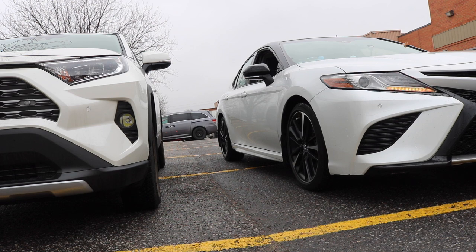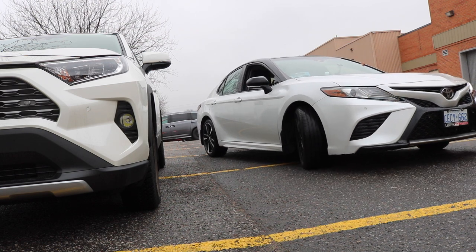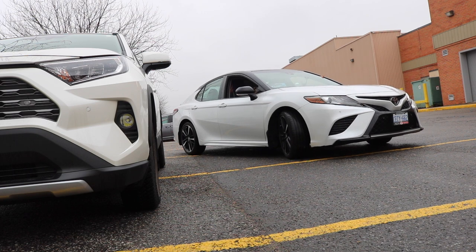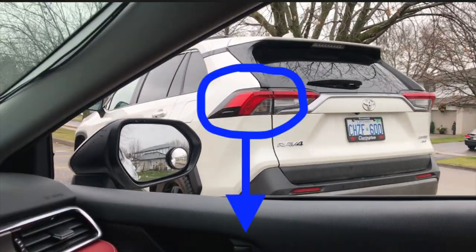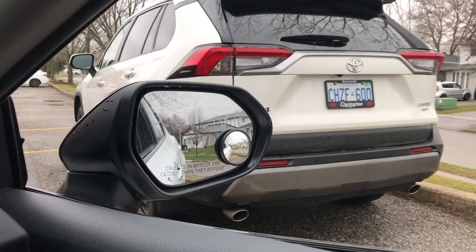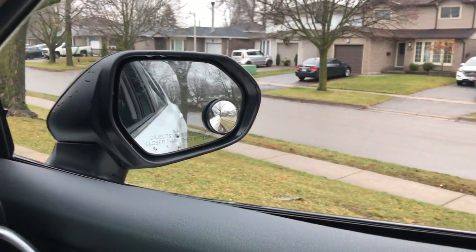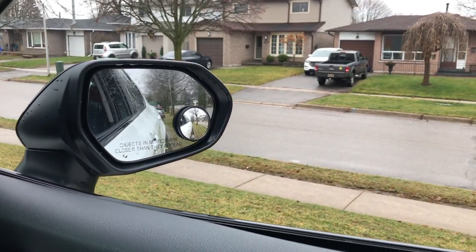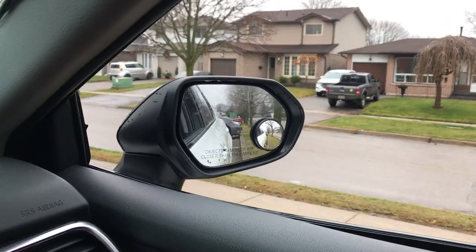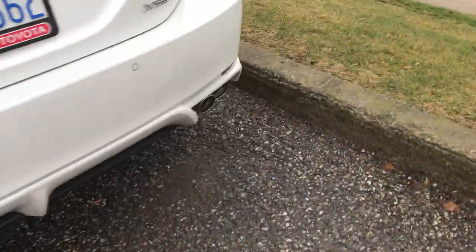Bây giờ mình sẽ thử cái mẹo đó lên chiếc xe nhỏ màu trắng này. Xe này nhỏ và dài hơn cái xe SUV màu trắng bên trong một chút, nên mình đã đậu cái xe này xếp lên một tí. Đã đến vị trí ngon rồi, bắt đầu cho xe cua vào. Lúc này mình phải tập trung ngó cái gương nhỏ. Cái chỗ này mà nếu thừa hay thiếu gì là mình phải biết điều chỉnh ngay. Nhìn gương thì có vẻ hơi sát — không biết có bị cán lề không. Không bị cán lề, nhưng để coi mình ra ngoài kiểm tra xem nó sát cỡ nào.